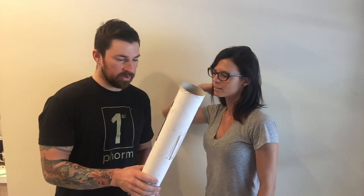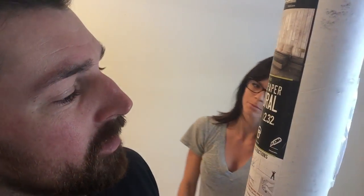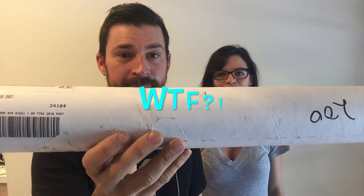We are installing a wood wallpaper giant mural from touchamodern.com, but they get it from onewall.com. It came damaged — a wrinkle in the paper, hopefully it doesn't show up on the wall. It was supposed to be vinyl, not wallpaper, and they sent wallpaper with glue that we have to mix. But we're kind of impatient, so we're not very good at sending things back.